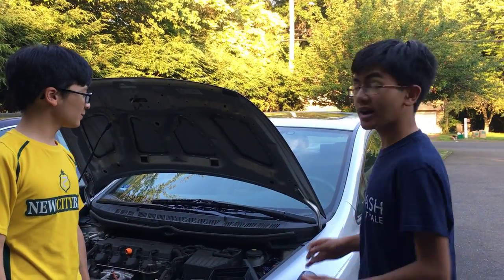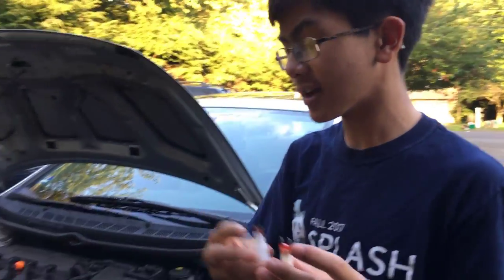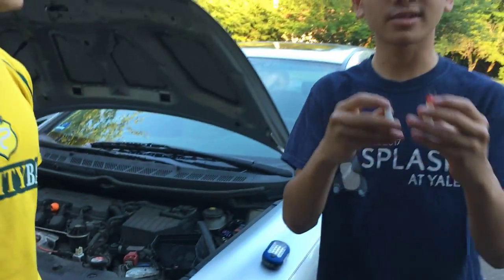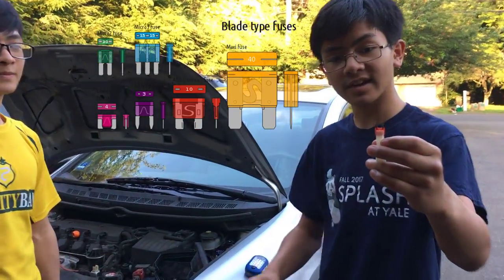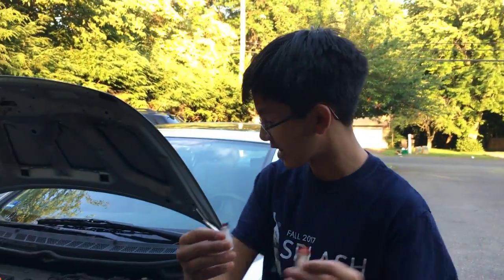Both of these cars here have blade type fuses. There are two types of fuses: blade type and tube type. Most newer cars today use blade type, and there are six different sizes of blade type. On the black car there it's a bigger size, and on the silver car here we have a smaller size — it's definitely a big contrast.